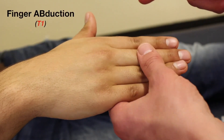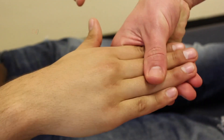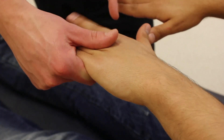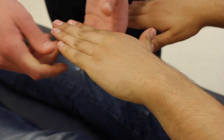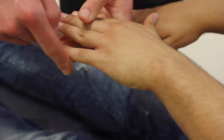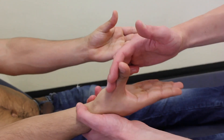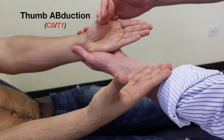If you can move your index finger out for me — stop me from pushing it in. And move your little finger out for me, stop me from pushing it in. Now if you just turn your hands over, lift your thumbs up towards the ceiling. Stop me from pulling them down.